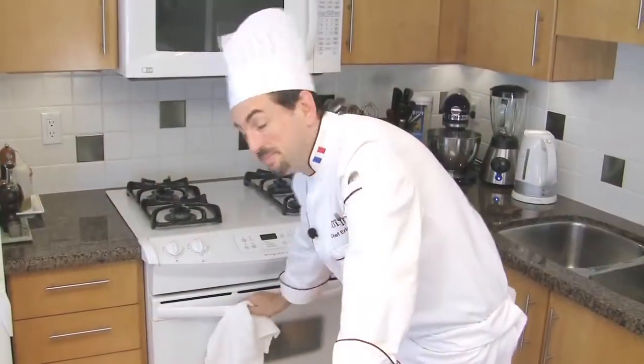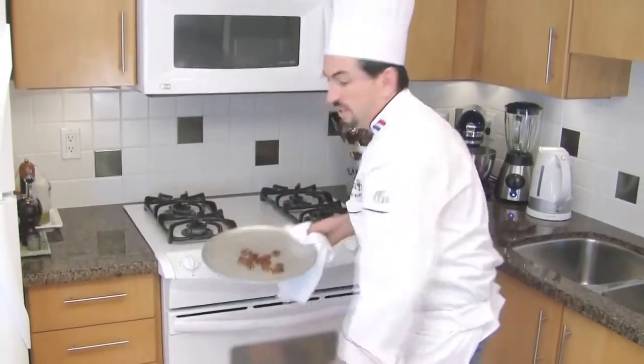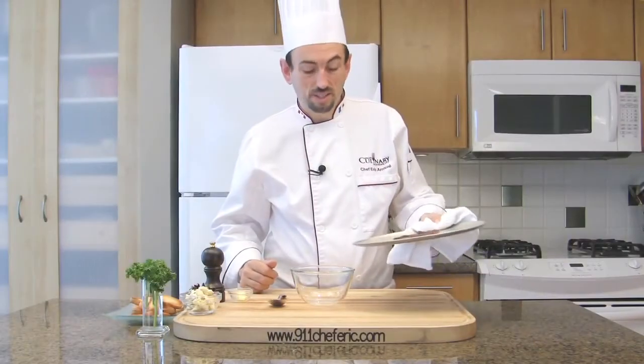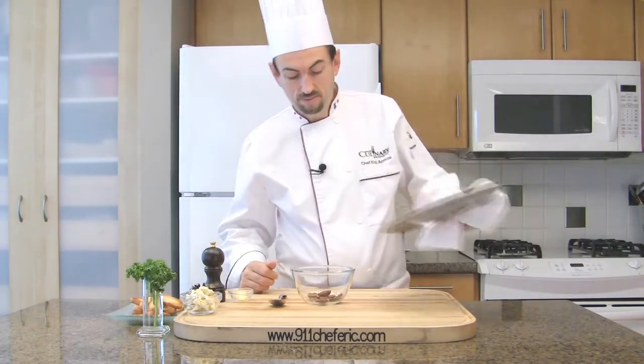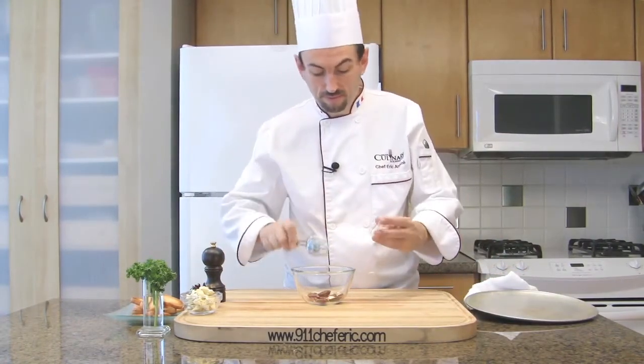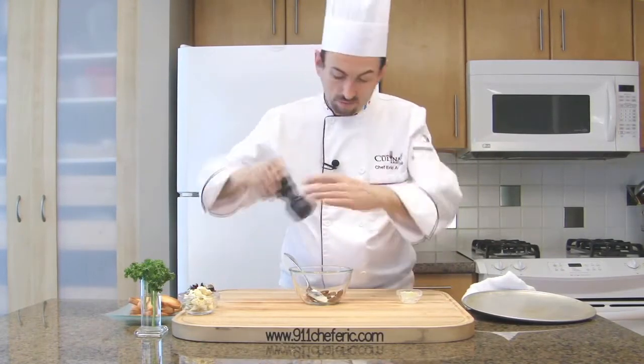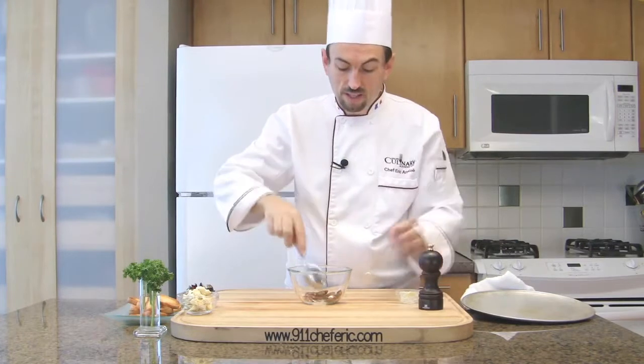Time is up — it's been 6 minutes. Place the pecan nuts in a bowl, add the butter, a pinch of salt, and toss.